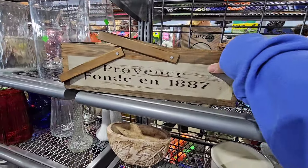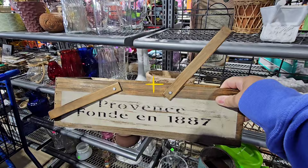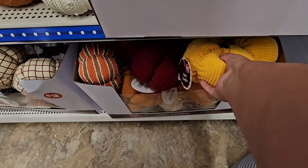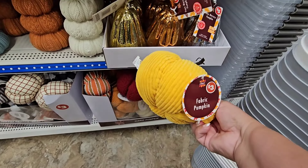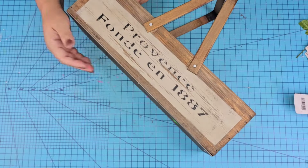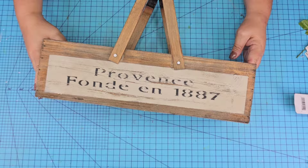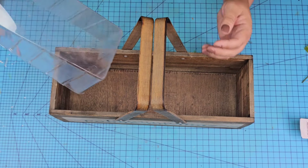For this next DIY craft we're going to take this wooden box from the thrift store which had great character, and we're mashing it with fabric pumpkins from Dollar Tree — actually several pumpkins from Dollar Tree. They have tons in different colors and sizes as well. It had a great design; I love that rustic look to it.